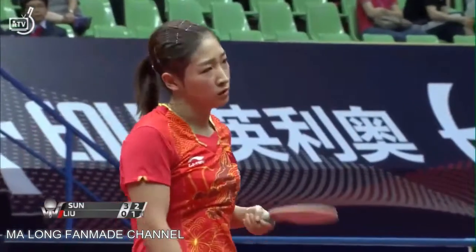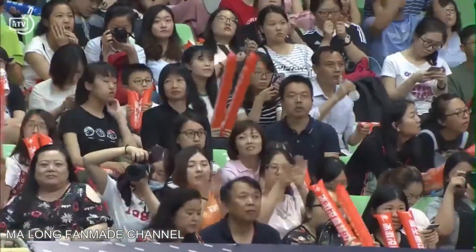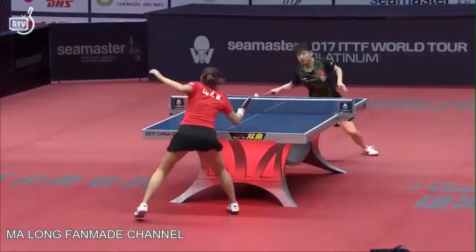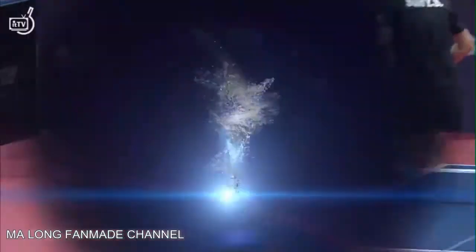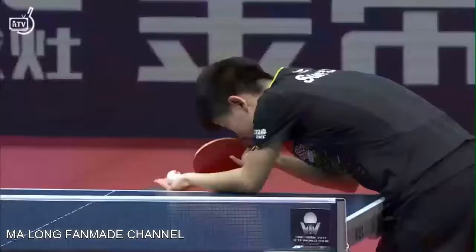Very spinny, deep on the table — it sits up a little bit but the ball is loaded. Lu Xiong overcompensating and closing. Little bit of side on it too — you could see the bounce, it jumps out to the forehand side.